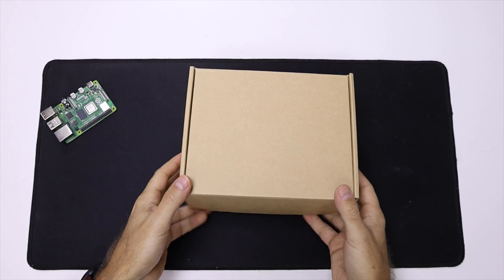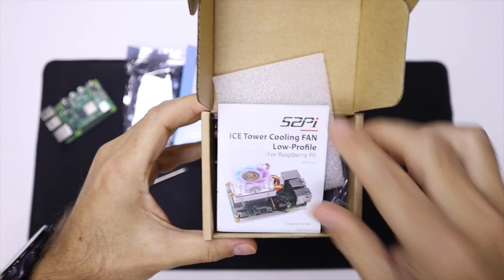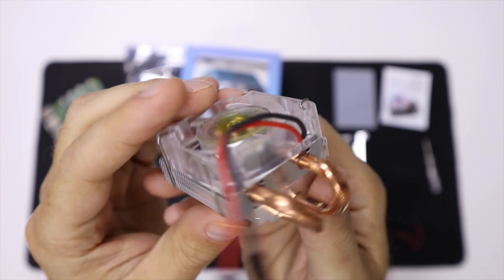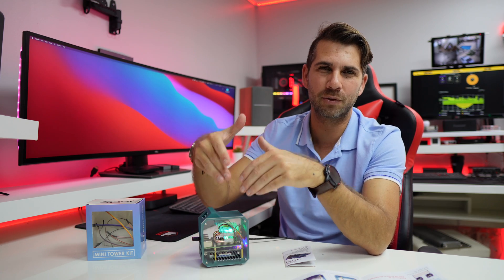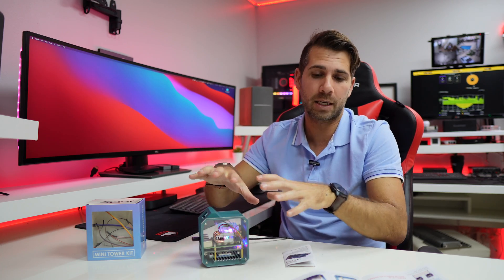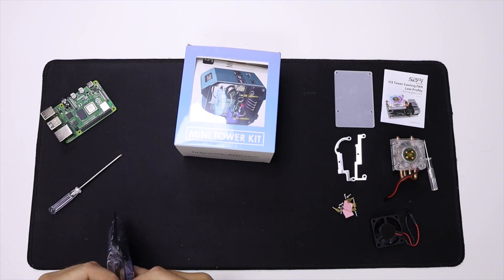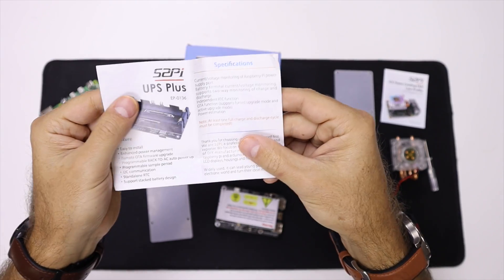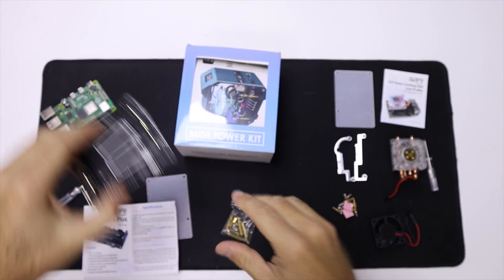In terms of the assembly experience, this kit comes as a package with three components inside. One of them is the ice tower cooler, which we've used in the past with the DeskPi Pro and DeskPi Lite — I'll leave links so you can check those out; we did test temperatures and it's a really effective cooling solution. It's optional — you can get just the case, just the UPS, or the full kit.